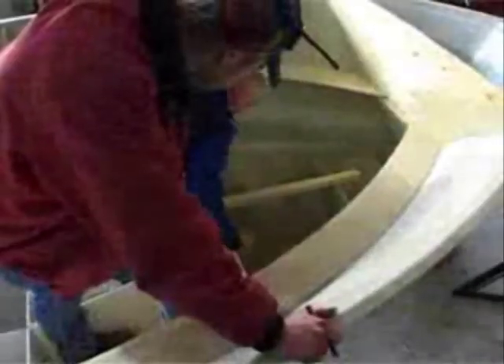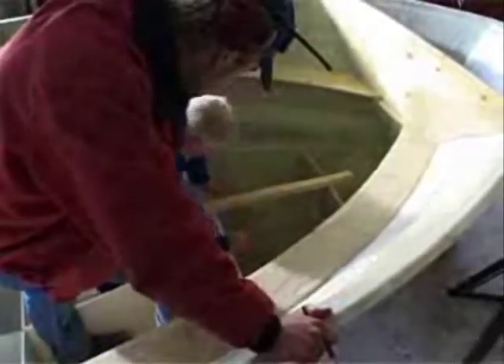In the installation manual, you will find all the information you need to find the right tunnel position on your boat.